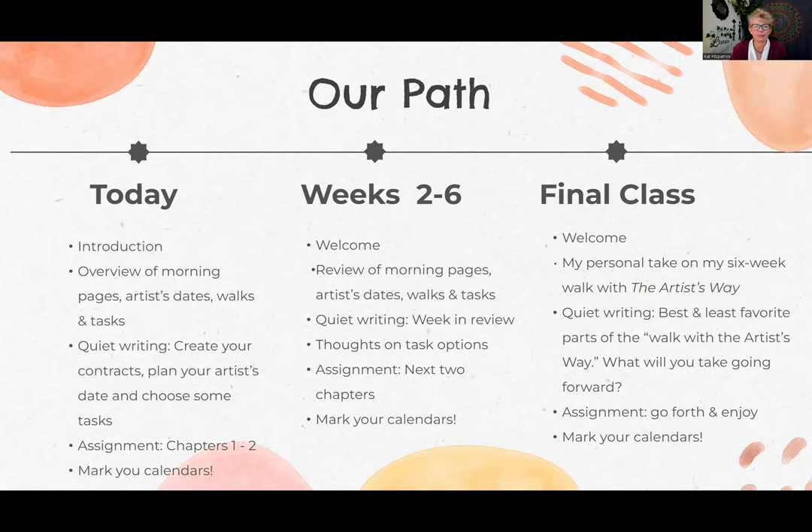In weeks two through six, we're going to do a welcome and a review of different things. We'll do some quiet writing because in each chapter, she asks you to do a check-in — that will be your time during the video. I'll share some thoughts on some of the tasks, the options coming up, and things you might want to think about to help you decide which ones are for you. Each week from week two through six, you're just going to be reading the next two chapters and, of course, marking your calendars.